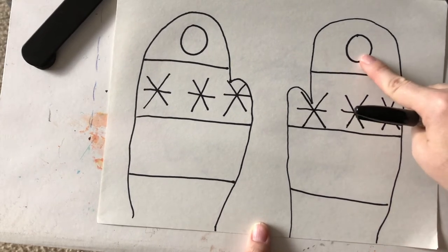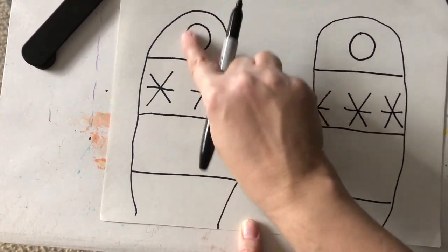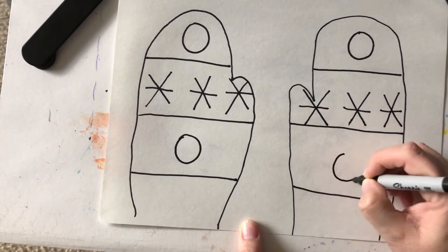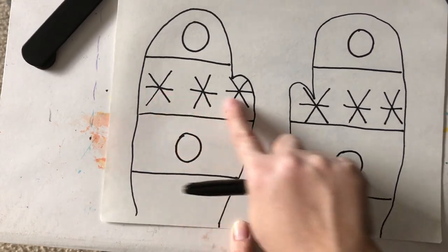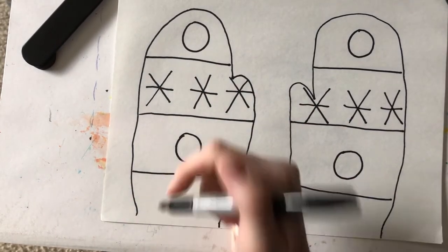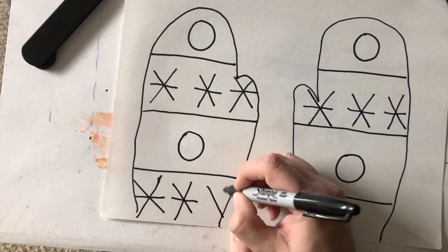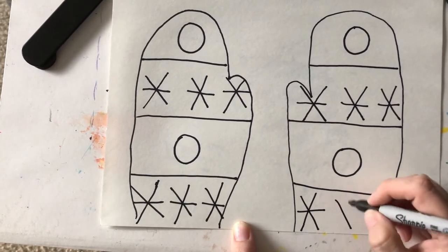What shape did we start with? I started with a circle — you might have started with something different. Whatever shape you used up here, we're going to put it down here too. So I'm going to draw another circle, and over here another circle. We're going to repeat this — circle, snowflakes, circle, snowflakes. So we're going to draw X's and put a line through them, and I'm going to do the same thing on the right side.